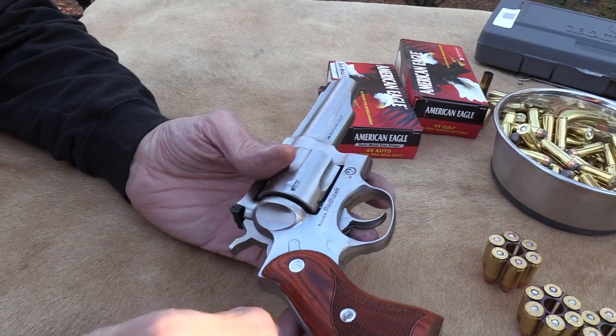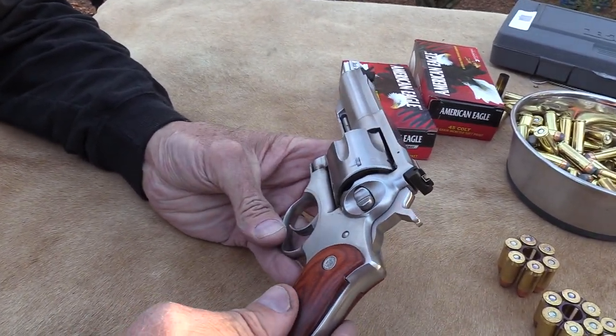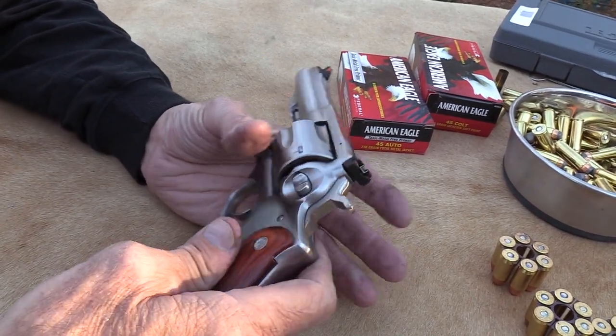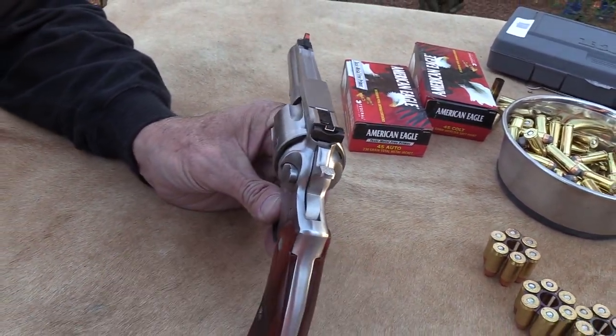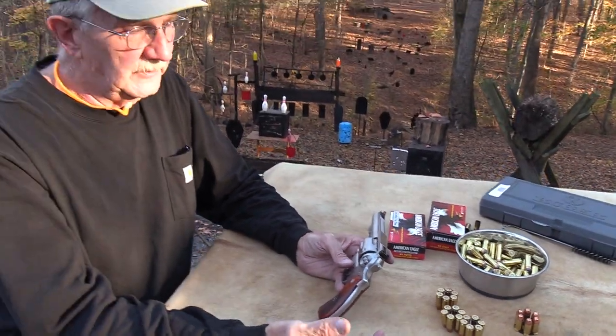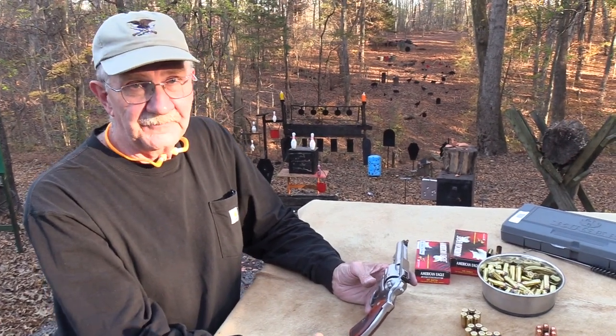It's an interesting firearm. I've wanted to get a hold of one for a while now, and noticed that Bud's had one in stock, so I requested it for a video. Go to E-Gunner. Pretty cool. And you can't hate it because Ruger makes fine revolvers, and it's also in a couple of my favorite cartridges.